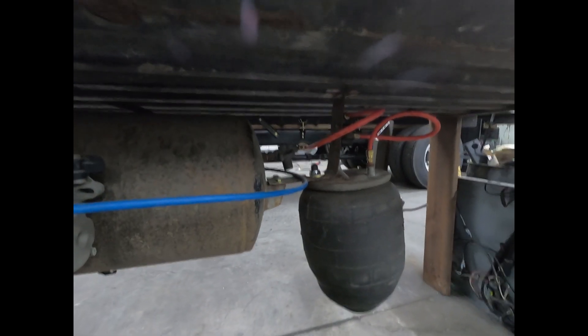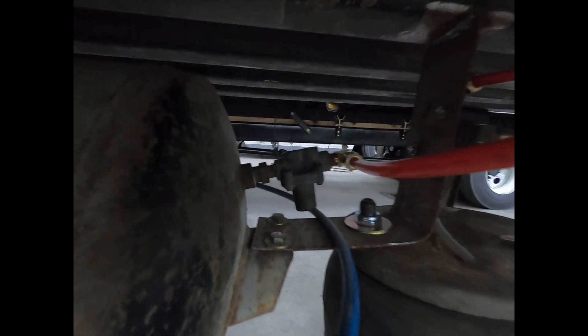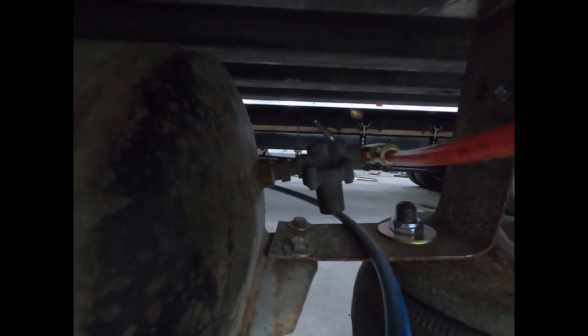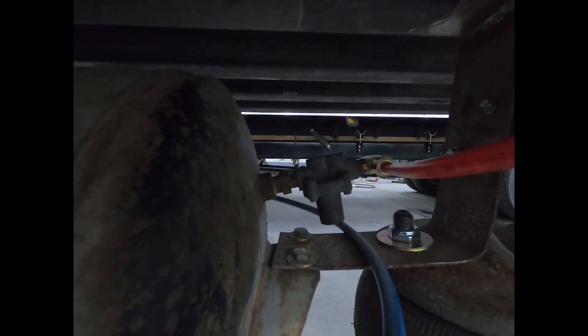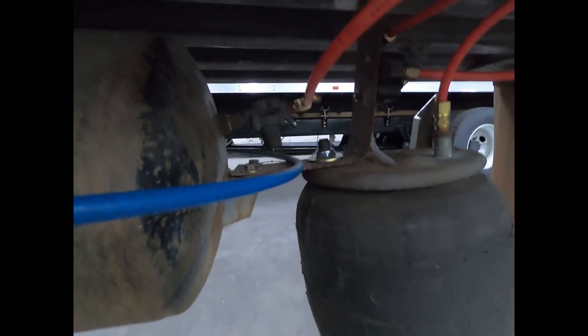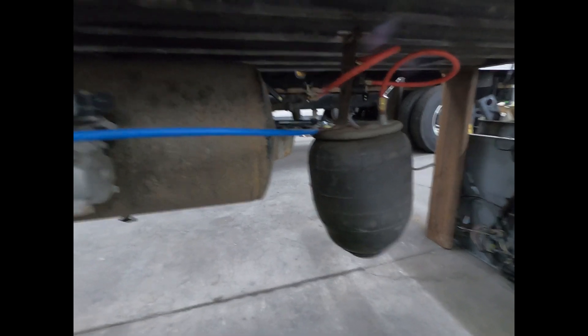So it doesn't regulate 100 psi going out to the airbags. What it does is it has an opening and closing pressure. The opening pressure is how much pressure it takes for the valve to open and start delivering air out to the system. And it has a closing pressure where it closes off and stops delivering air pressure out to that system. We're going to illustrate the closing pressure right here.